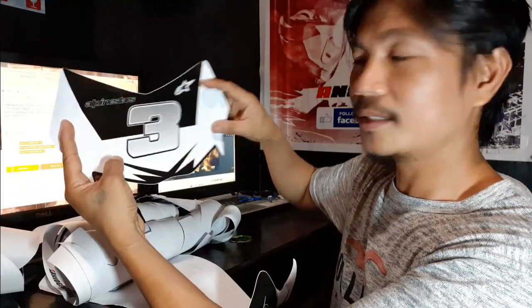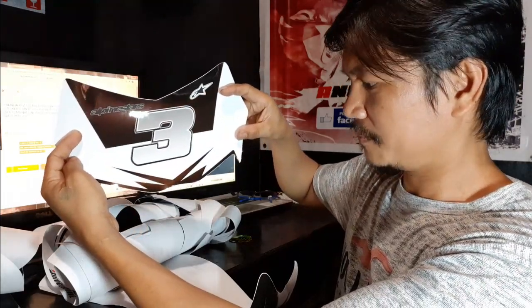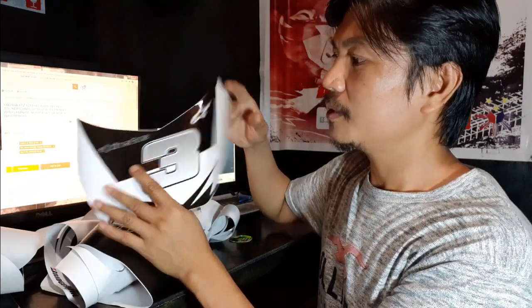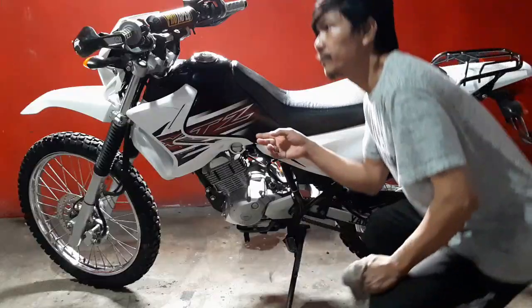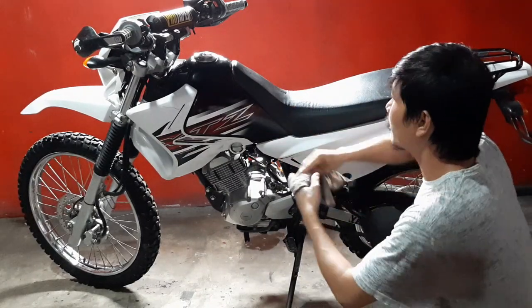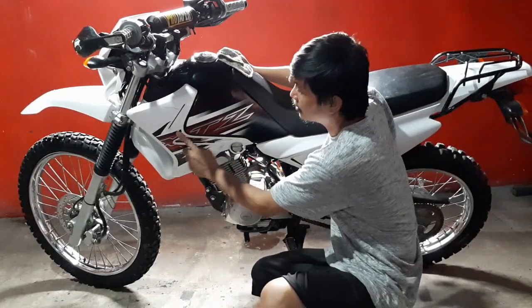Pwede ko naman lagyan ng sticker na iba para mas malaki. Okay, so ikabit natin to. Check nyo na lang yung video. So i-prep natin si XTC para sa bagong decals. Paglayin natin itong mga stickers.